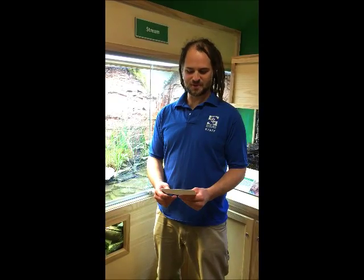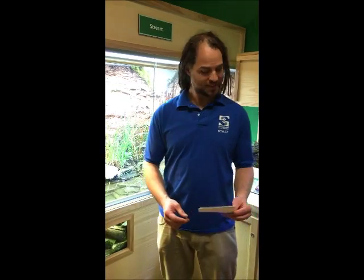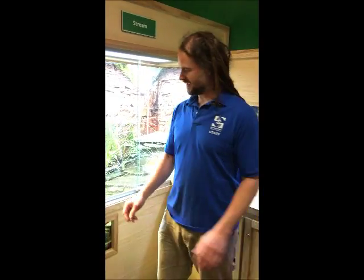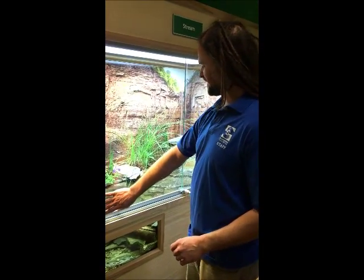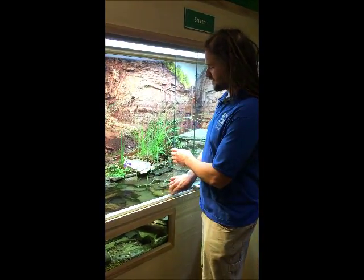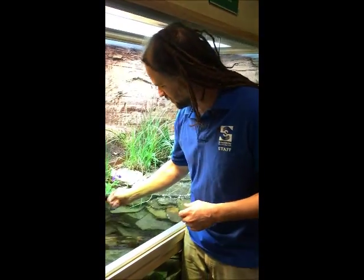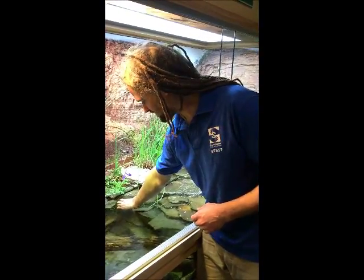The first question we have is: what are the hairs under the musk turtle's chin, and what are they used for? That's a really great question. What makes musk turtles fairly unique from other turtles and mud turtles is that they have little barbells underneath their chins.